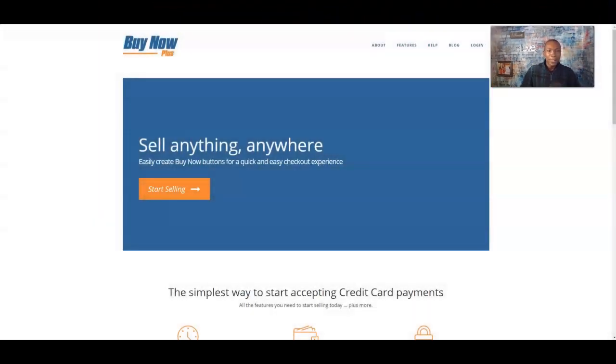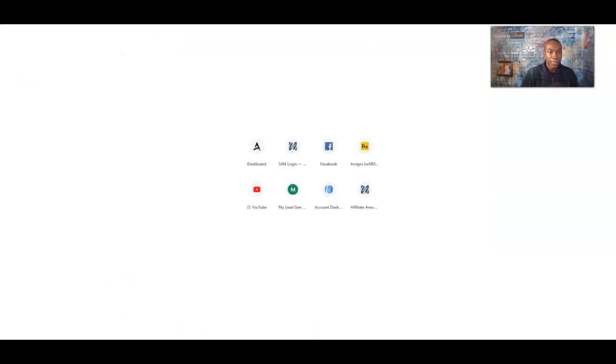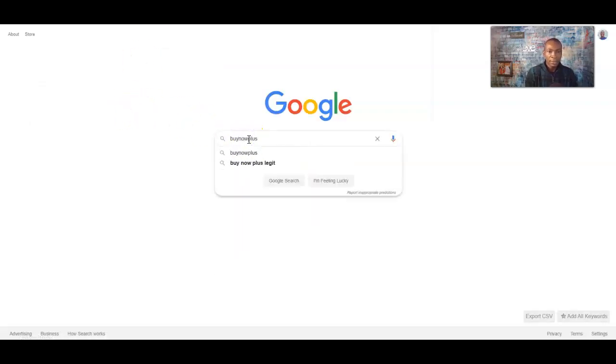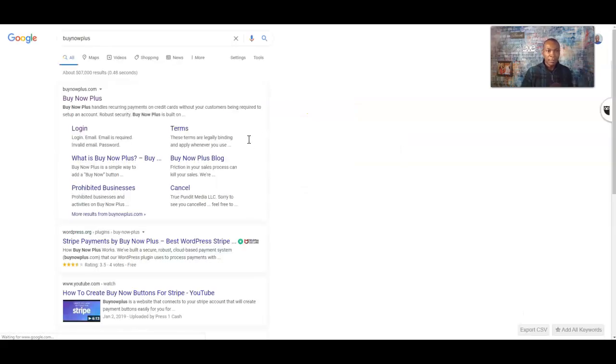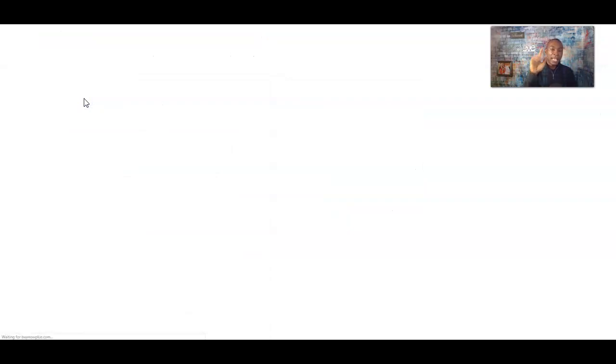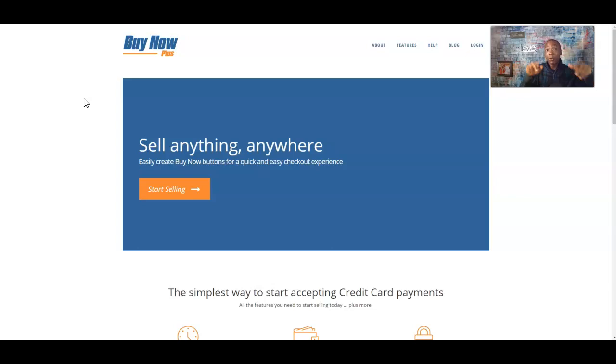Right now we're at buynowplus.com. You can go to Google and type in 'buy now plus' — this is buynowplus.com. We're going to set up a checkout page and a payment link that you can send to your customers or clients so they can go ahead and pay for your services. This is really good for coaches, trainers, anybody that has a product or service they're selling.